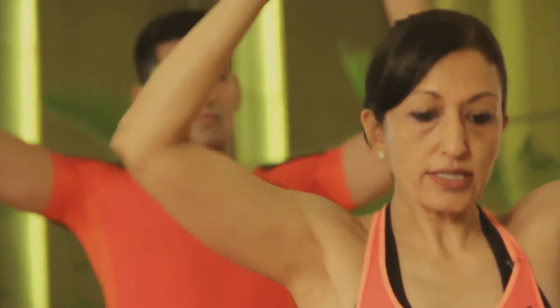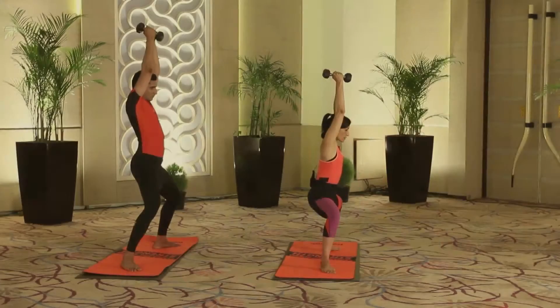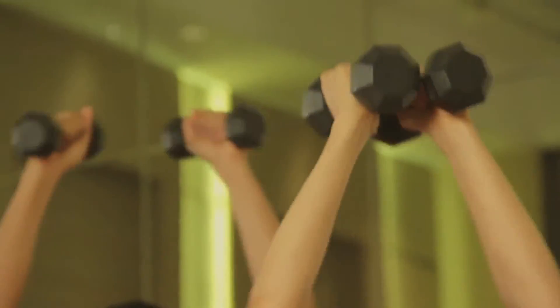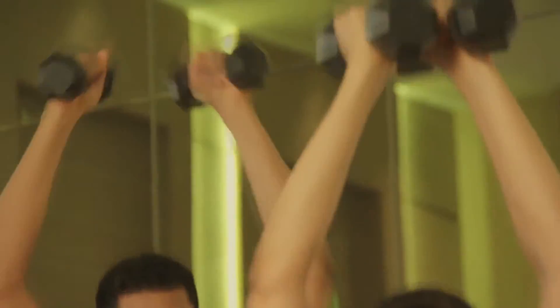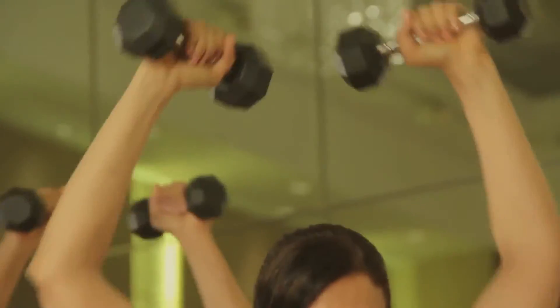From the standing squat position, on the inhale bring the upper and lower arms into a 90-degree position, and on the exhale stretch them up. Two sets of eight repetitions. Keep the knees nicely pushed out, relax the arm muscles between reps. Building lots of strength in the legs. After the second set of eight, straighten the knees first, then bring the dumbbells to the shoulders, chest, and down.